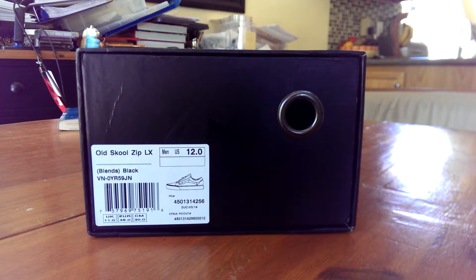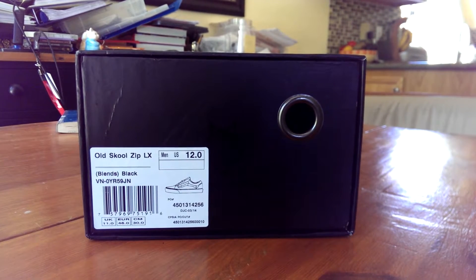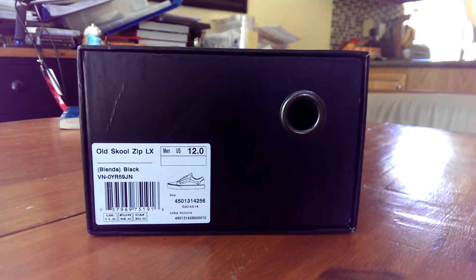What's up guys, LBF back here bringing you another Vans review. Today I have the Vans Vault x Blends Old School Zip LX. The colorway is black, these are size 12, and they retail for $160.